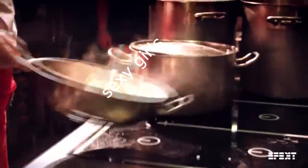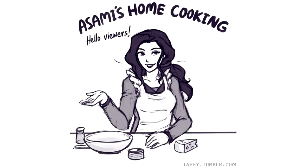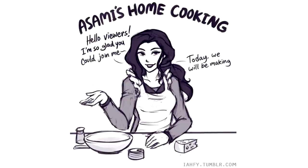Asami's Home Cooking, where we cook at home! Hello viewers! I'm so glad you could join me. Today we will be making fish tacos.